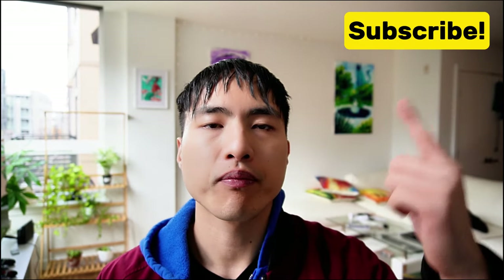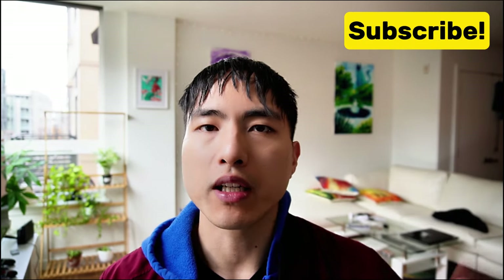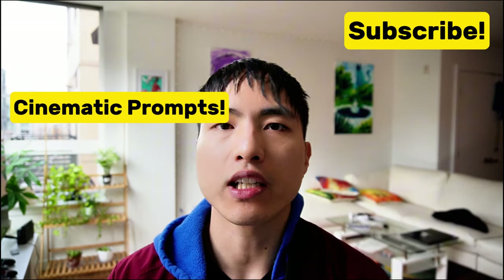If you want more prompt guides and Midjourney tutorials like this, make sure to subscribe. And if this video was helpful, check out my cinematic prompt guide where I talk about camera angles, lighting, color grading, and much more.